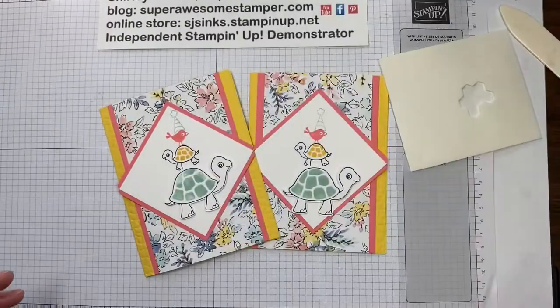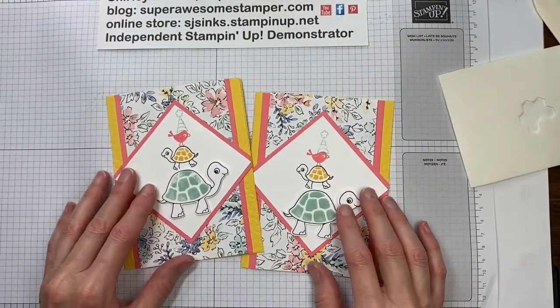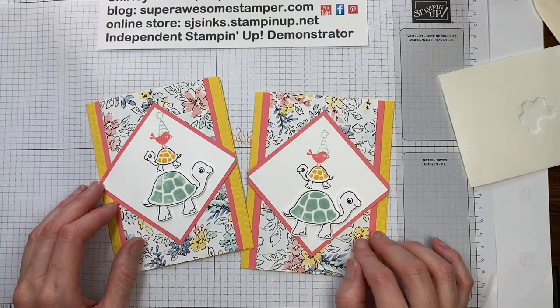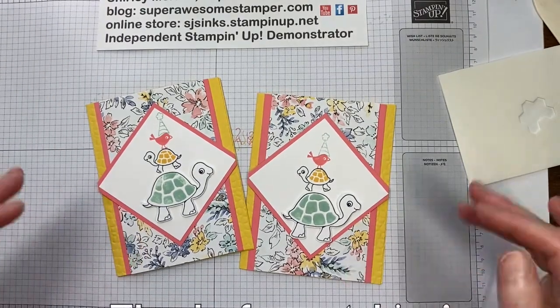Thanks for watching! This is Super Awesome Stamper Shirley Merker. Make sure you click subscribe to my YouTube channel to be notified of new content. Also go to my blog at superawesomestamper.com for more inspiration and product ordering. Have a great day, bye!